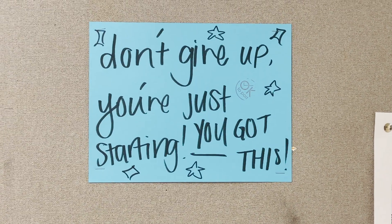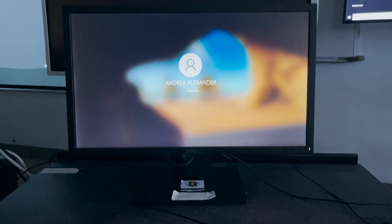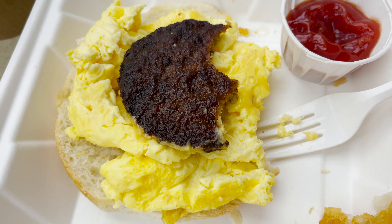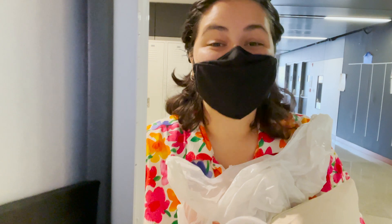In my first class of the day we continue to make repeating prints in Photoshop, which isn't the most exciting thing to film so I don't have too much to show for it. I then went to the school cafeteria and got a weirdly proportioned breakfast sandwich.